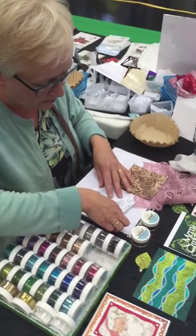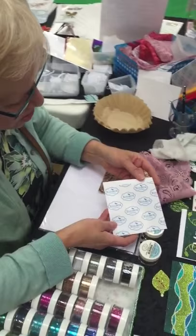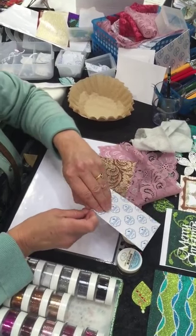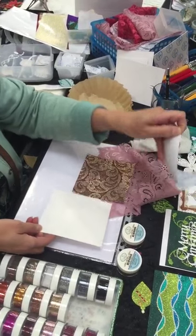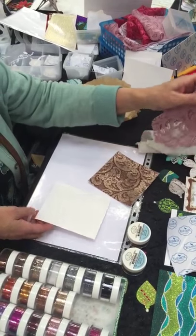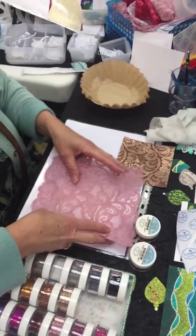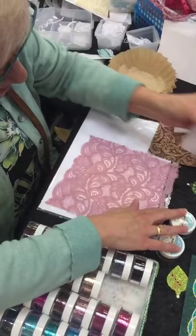What we have here is a piece of white cardstock with a double-sided adhesive on top. I'm going to remove the release sheet, then take a piece of lace — it can be any lace — and put it on here on the double-sided adhesive.